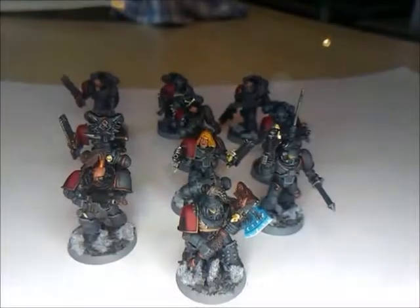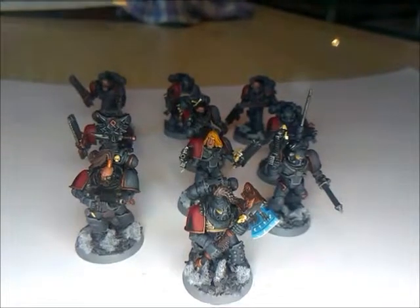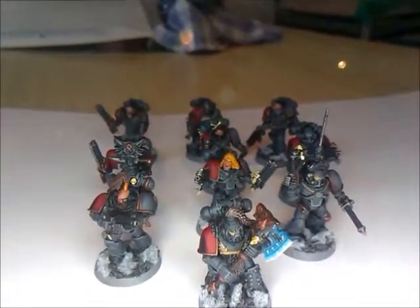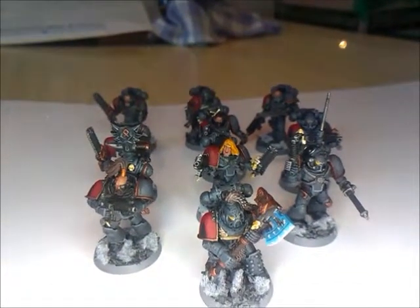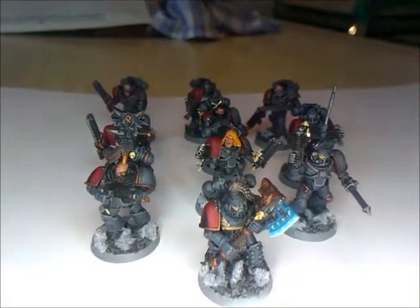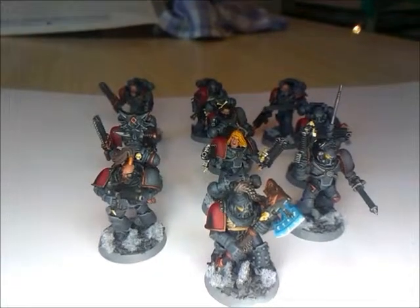Hi guys, Neil here with another Space Wolf Legion video. This is my second tactical squad, and they're painted in the same way as the other guys. They're using Mechanicus Standard Grey mixed with three Space Wolf grey colours in succession.